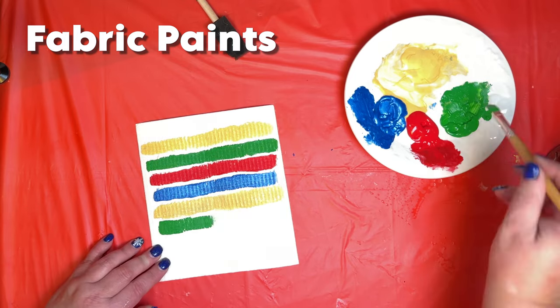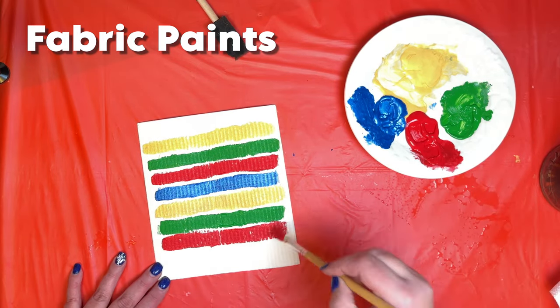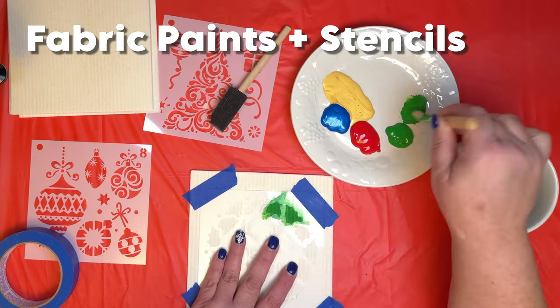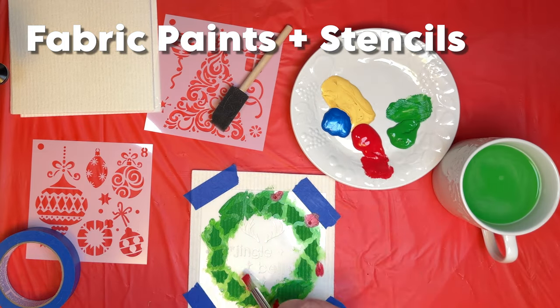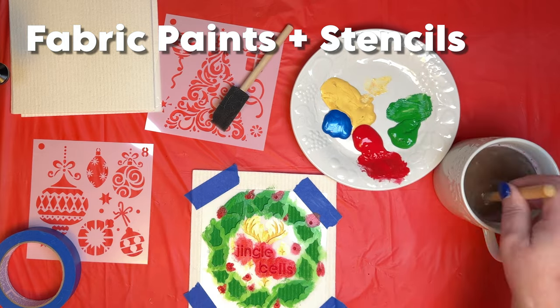Decorate freehand on your dishcloth. Paint a pattern. Freestyle it however you want. I used painter's tape to hold the stencil in place and then I just dry brushed on the different colored paints.